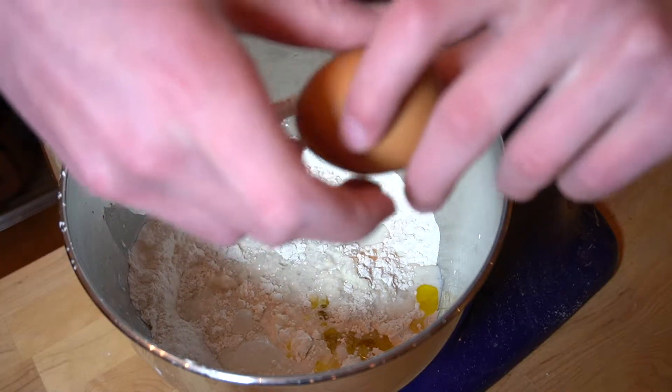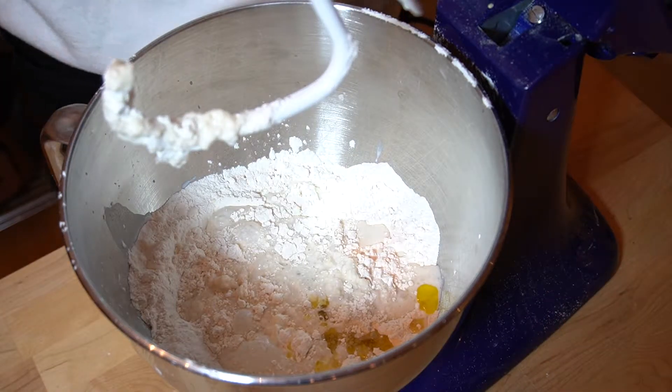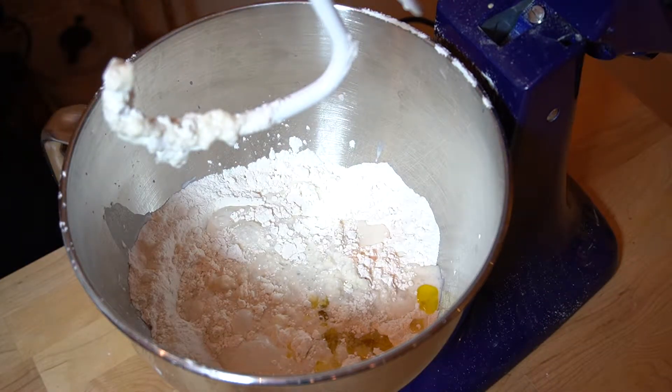Smash one egg into this, and try not to get any shells in there, unlike me, because I'm unsuccessful at half the things I do.